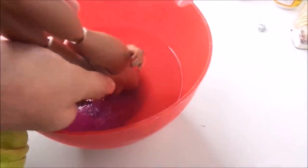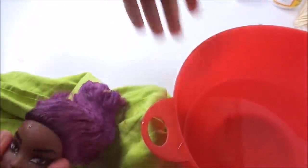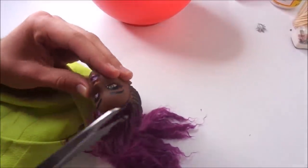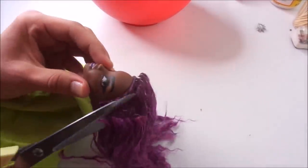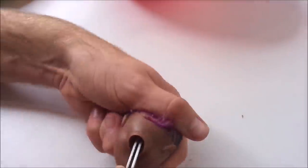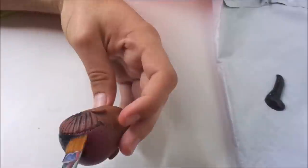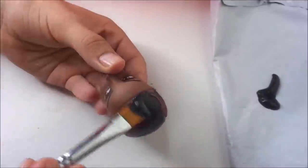To start the rerouting process I heat the head to remove it from the body more easily, and then I cut off all the hair and remove the rest from the inside with my tweezers by scraping the inside of the head and taking it out from the inside. When all the original hair is removed from the head, I paint the rooted parts of the scalp black.